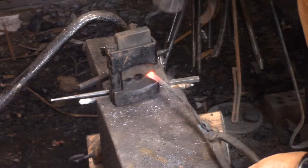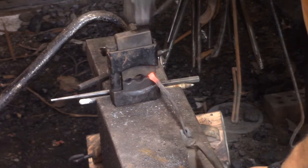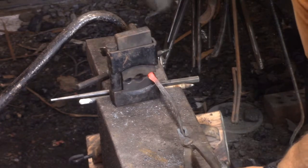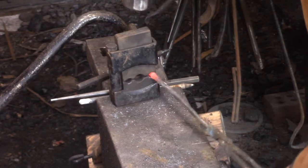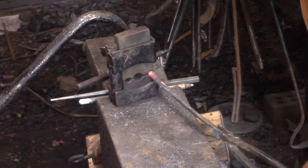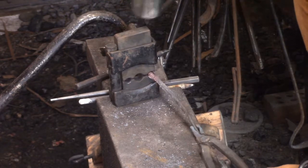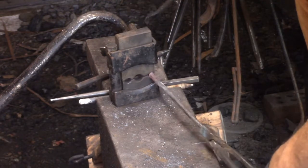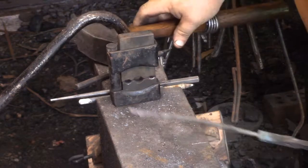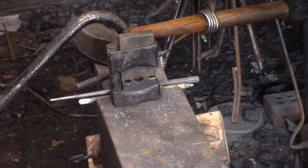Nice, deliberate taps. Once you get your shape, then you can whack at it — but whack slow. Slow and hard. To get that shape, whack light and often.